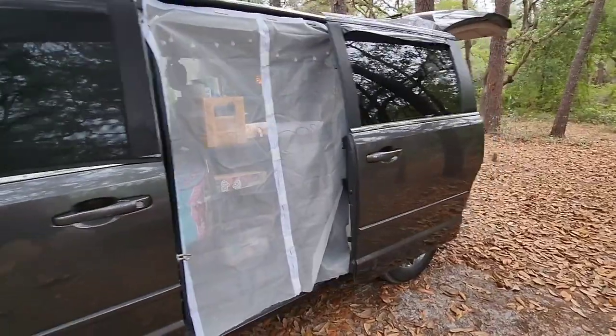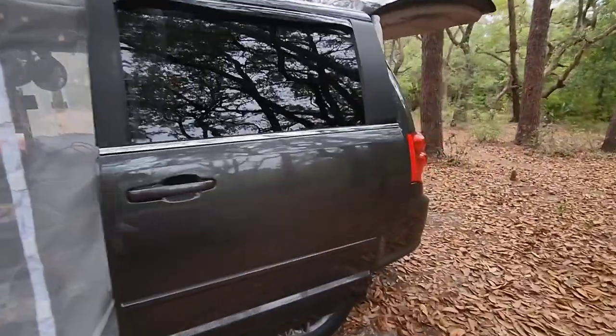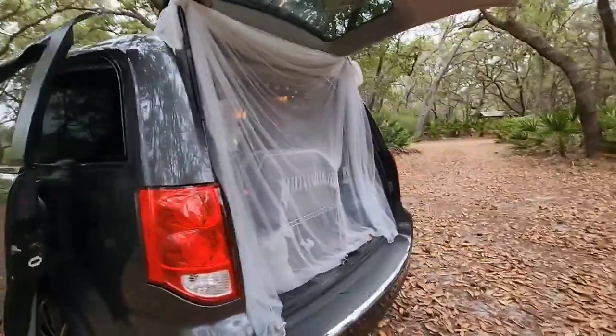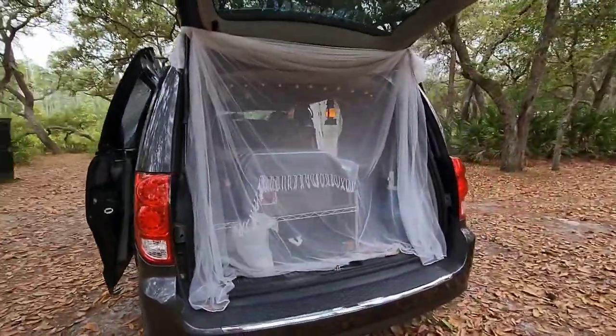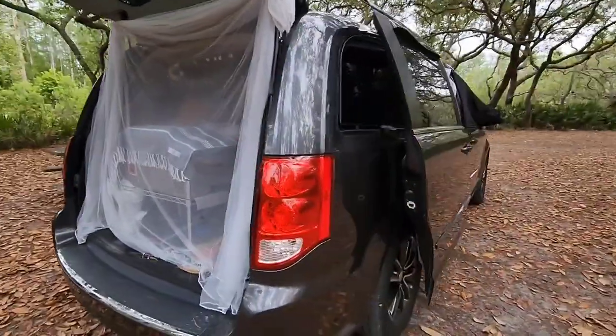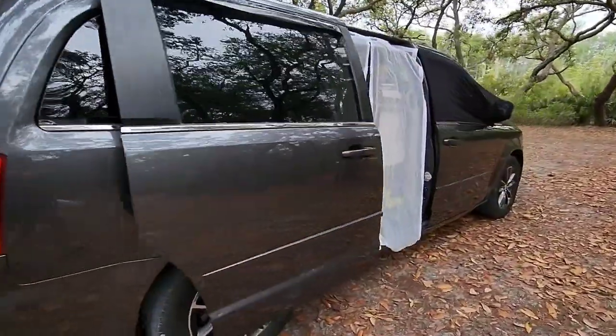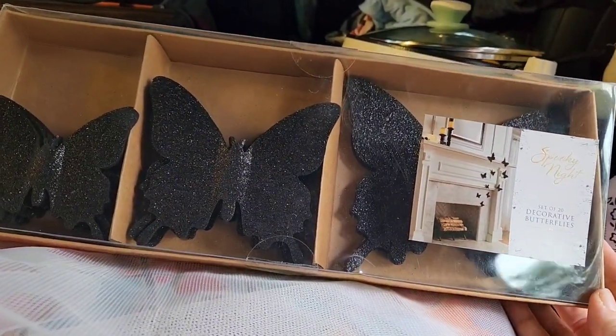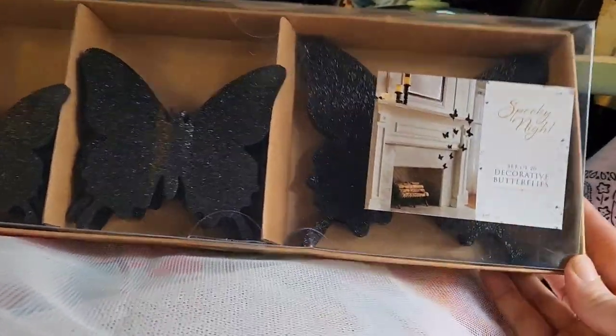Not only is this going to be a fantastic tool to keep the bugs from annoying me, but it is going to keep me nice and cool and ventilated all summer long here in Florida. Now I'm working on my butterfly ceiling installation.